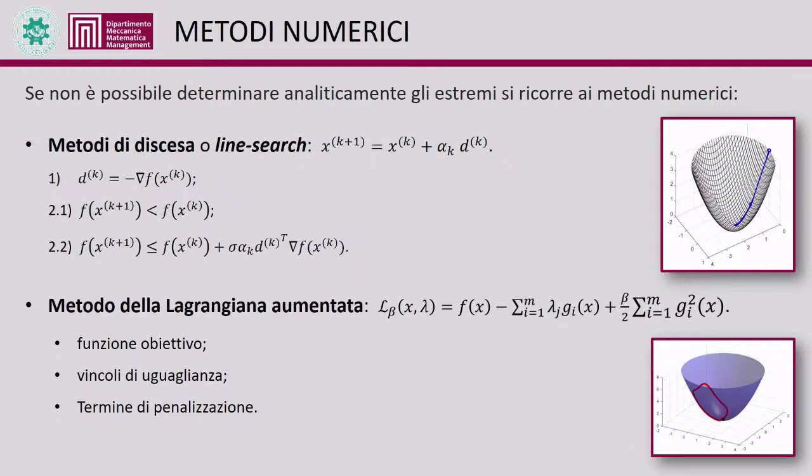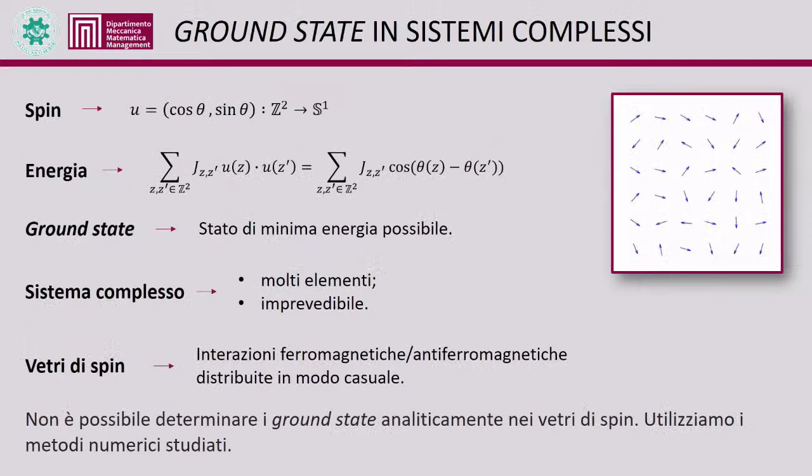To numerically determine minimum points, unconstrained optimization methods via descent methods were applied: starting from an initial guess, a sequence of points is generated by moving a determined step in the gradient direction. Condition 2.1 imposes simple descent but proved ineffective; a more specific and stringent condition 2.2, the Armijo condition, was introduced. For constrained optimization, the augmented Lagrangian method was applied, studying free extrema of the augmented Lagrangian function, which depends on the objective function, equality constraints, and a penalization term.